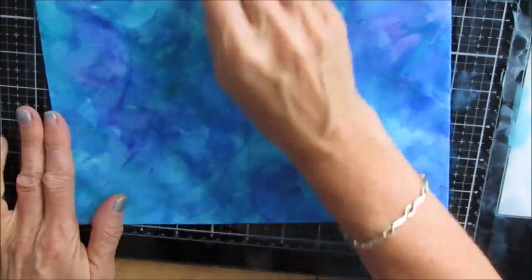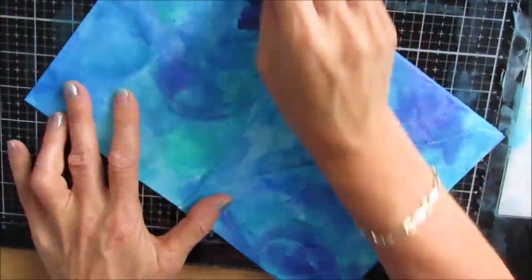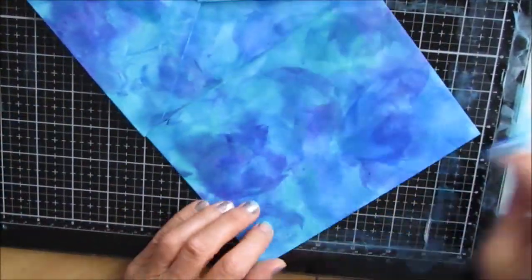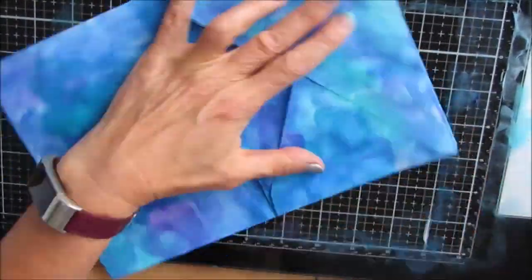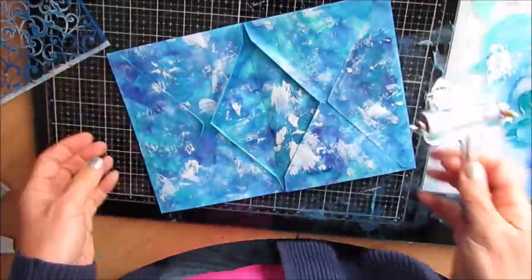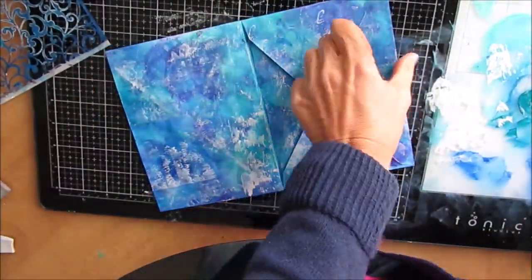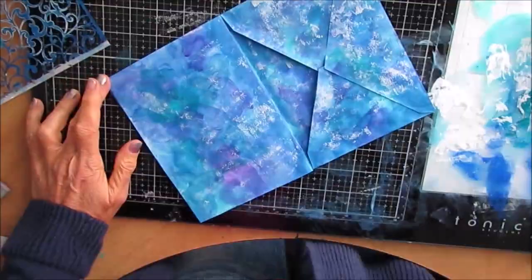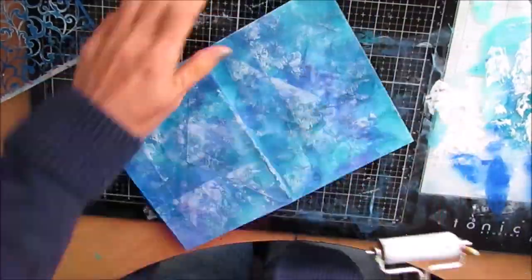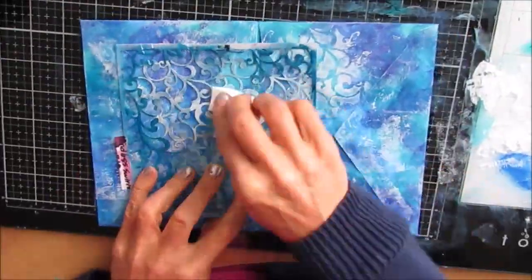You could also take this once it's assembled and use your gel plate to get the first layers or the stenciling layers. Now I'm using my brayer — my little brayer from Ranger — and white gesso, just adding that texture. I wanted to know how much these little envelope journals could take. Now you're getting kind of the pattern of the envelope when you brayer.